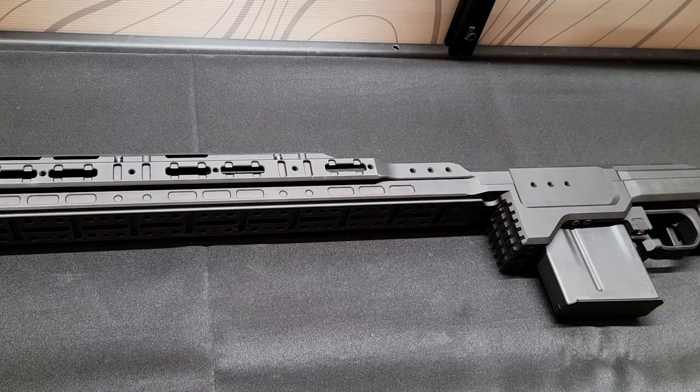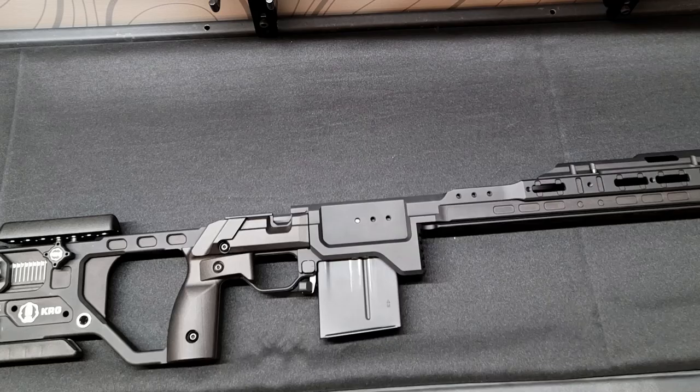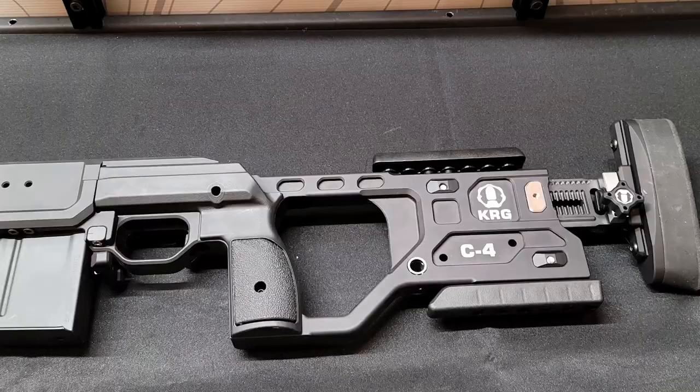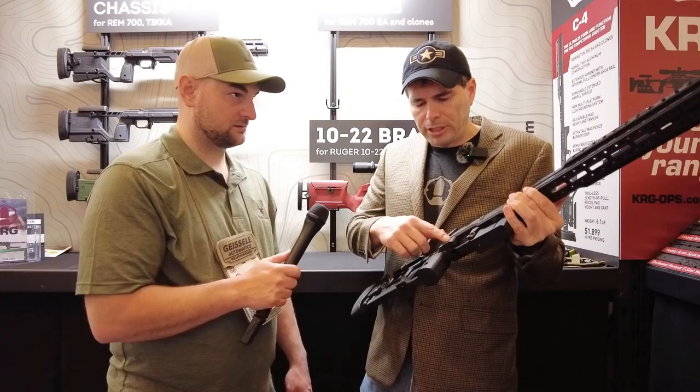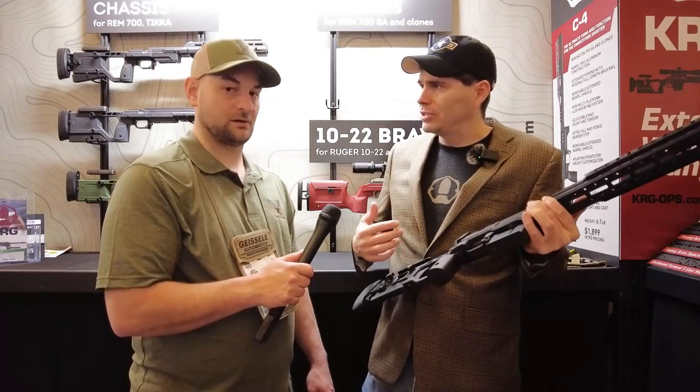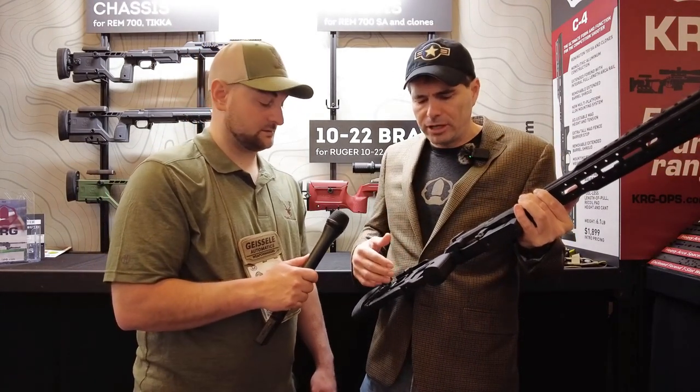The grip on here is our competition-oriented grip. It's got a wider thumb shelf up here with a little bit of meat, so the shooter can grind on this and set it up how they want. There's also a trigger finger rest that can be added on if desired, or left off.